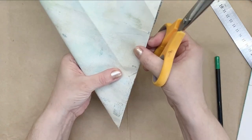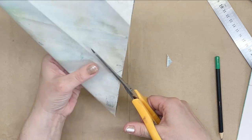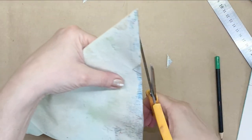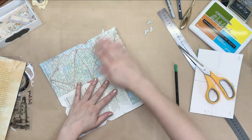Of course, you can do this with an envelope punch if you have one. I have one, but I still do it like this. Old habits die hard, I think.